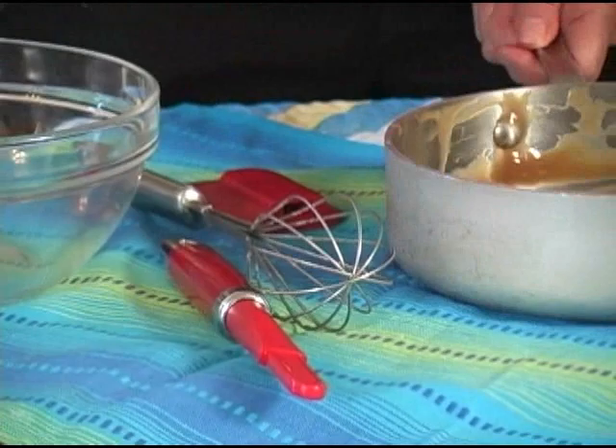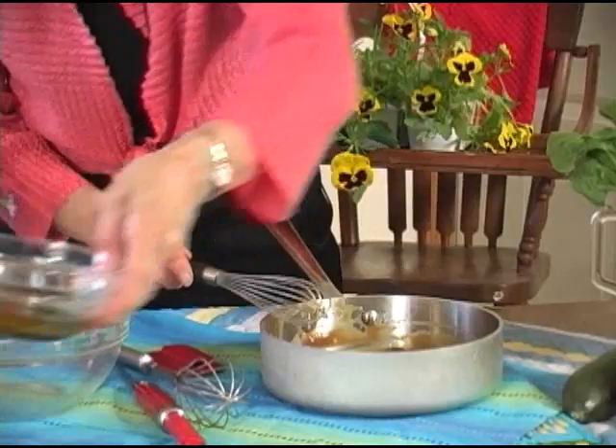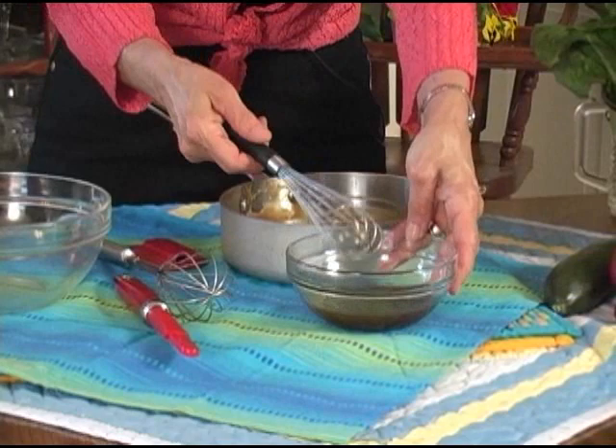Now we have some other whisks. This whisk is good for a multitude of tasks. You could use it to whisk gravies. I call this my workhorse whisk because it's also wonderful to make vinaigrettes. With the oil and the vinegar, this helps make a perfect emulsion just by the shape of it — it doesn't create too much air in there.